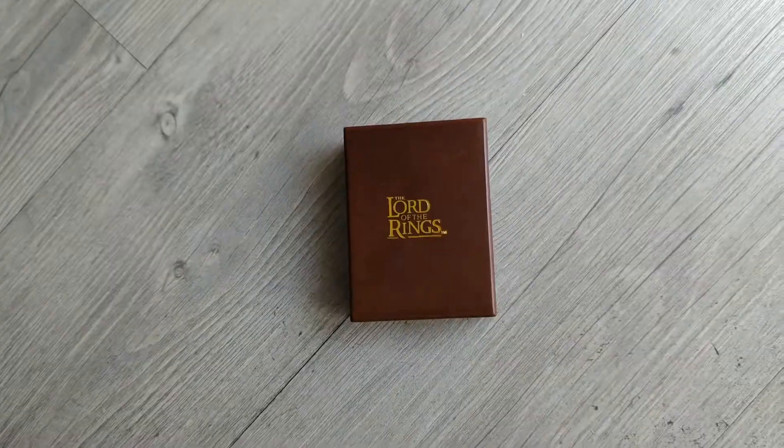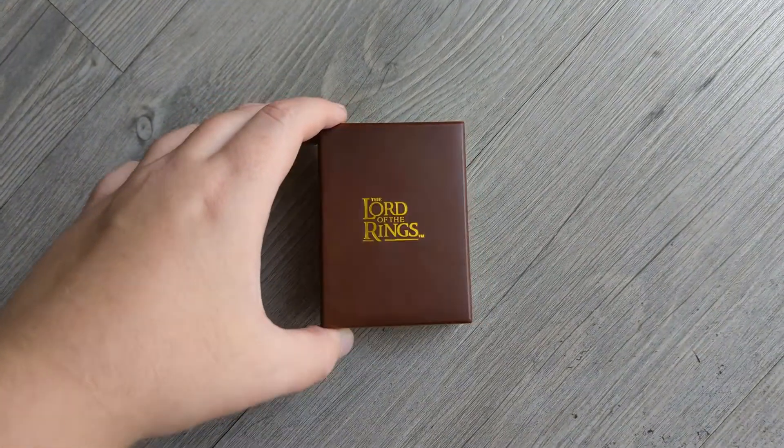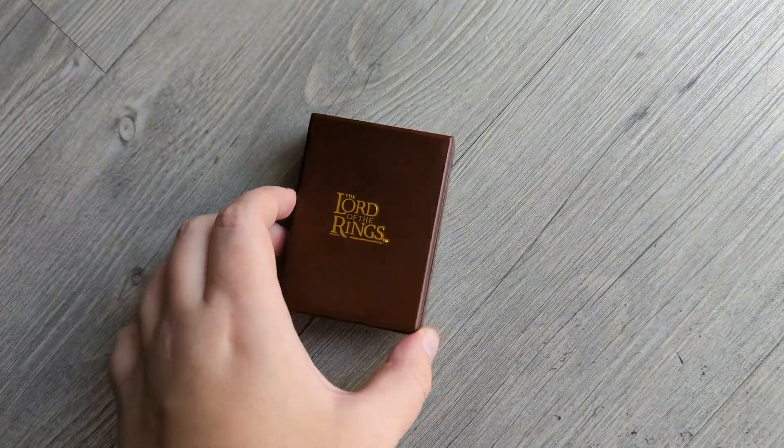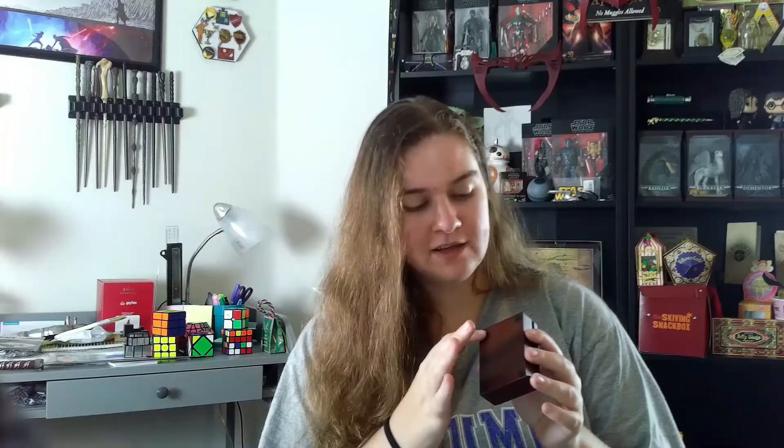To start off, it comes in a wooden box with the Lord of the Rings inscribed on the front in gold foiling. On the back of the box is some trademark information as well as four felt covers so you don't scratch your shelf or wherever you wish to put this if you wish to display it in the box.